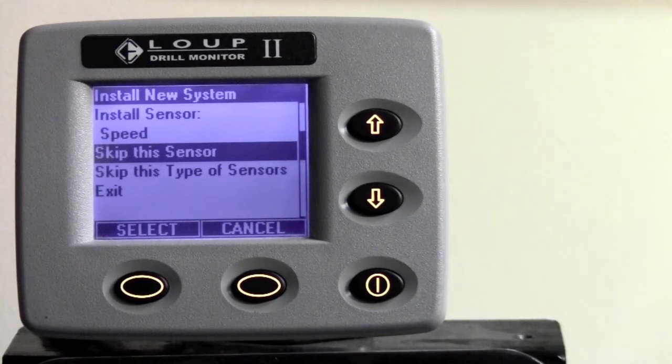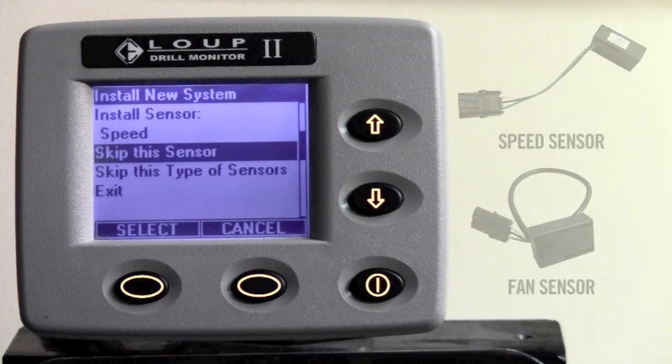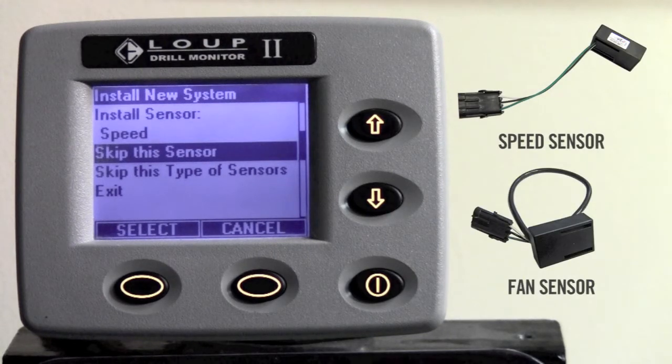Now it says install sensor speed. Any drill equipped with a mechanical or magnetic ground speed sensor should go ahead and plug that sensor in at this time.